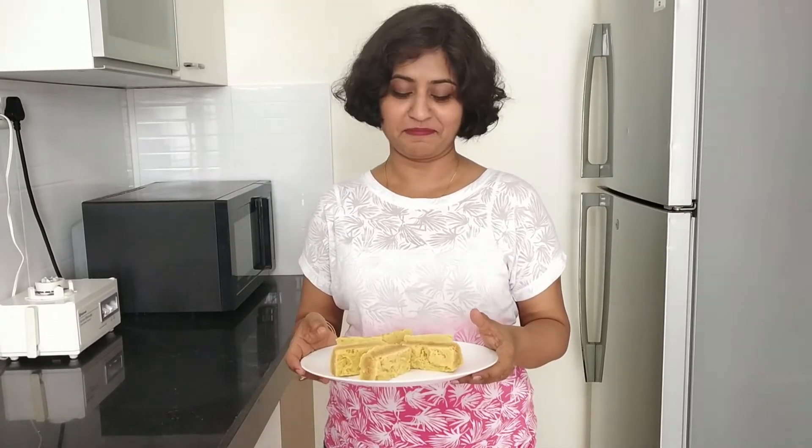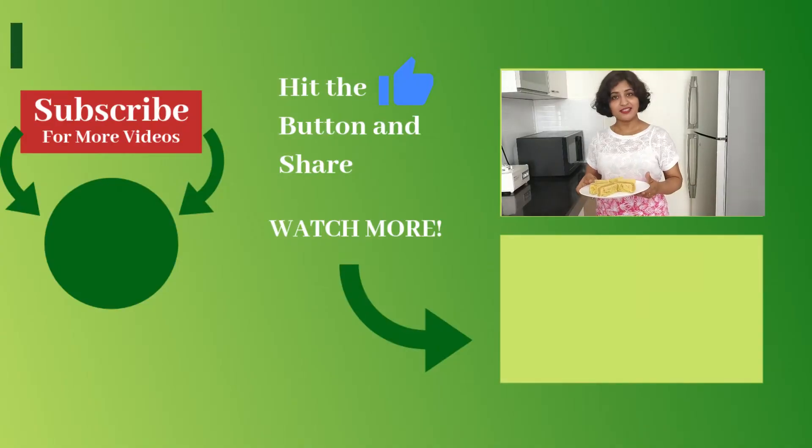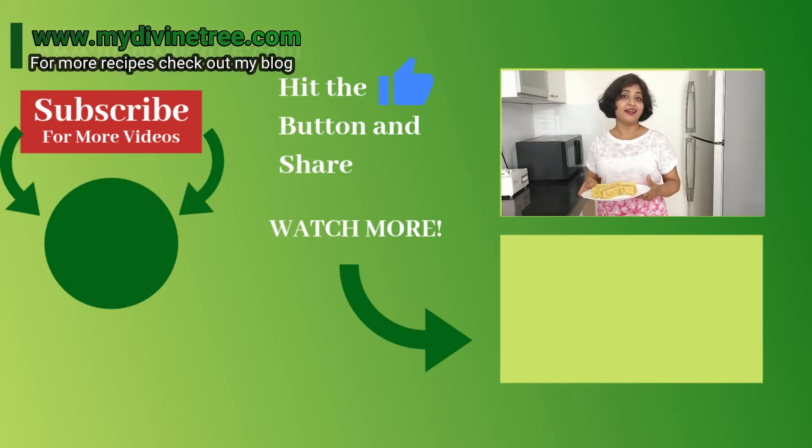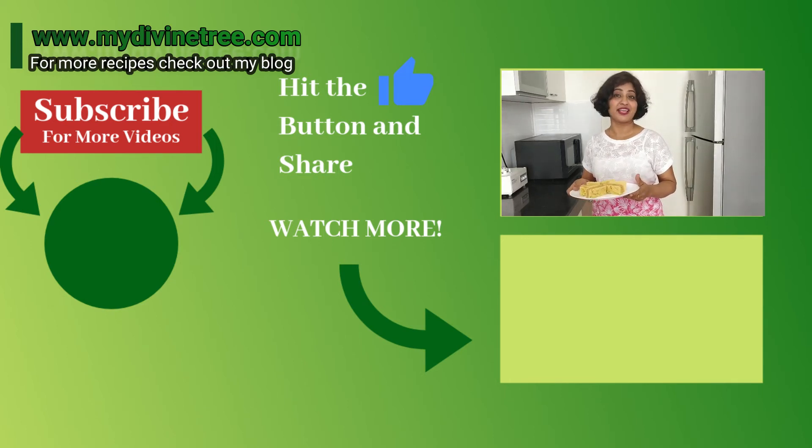One of my dearest friends, Suri, she stays in Gurgaon and she likes this mysupak a lot. So today I am dedicating this mysupak to Suri — this is for you. If you like this recipe, please subscribe to my channel, share, like and comment. And if you want more recipes, please check out my blog. Bye-bye!